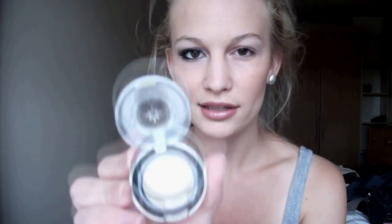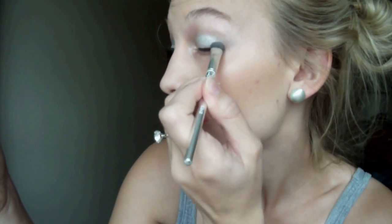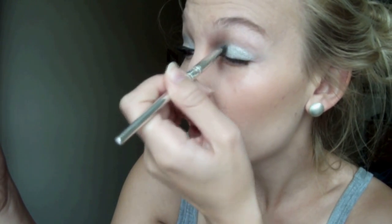Then I'm going to be taking Urban Decay's Vapor. It's just this silvery, shimmery silver color. And I'm going to take my Dior eyeshadow brush and I'm just going to take some of this and then put it on my lid. So just pat it on. This time you don't want to go up that far. And you can put a little bit in there as well, so it'll just open your eyes up.